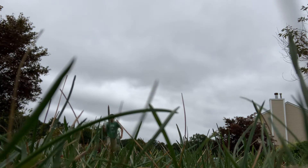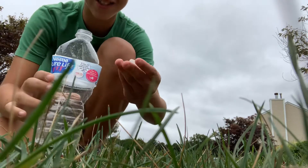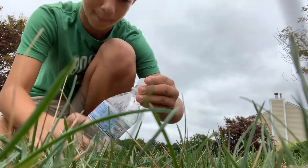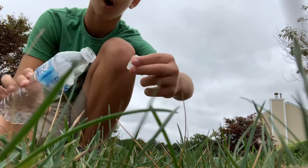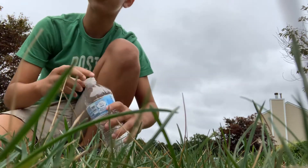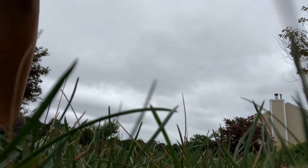Oh my god — it exploded on the first swing! The bottle itself is still intact and just a little dented, but I hit it right on the cap and the cap flew off and sprayed water everywhere. So the first one exploded on the very first swing.